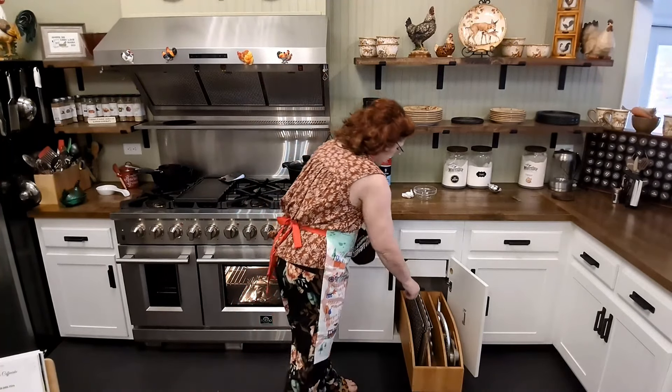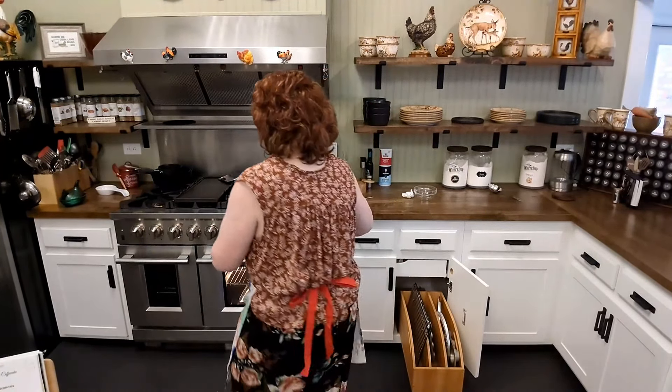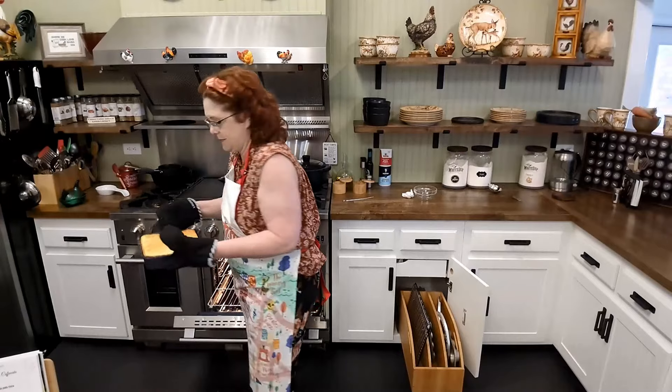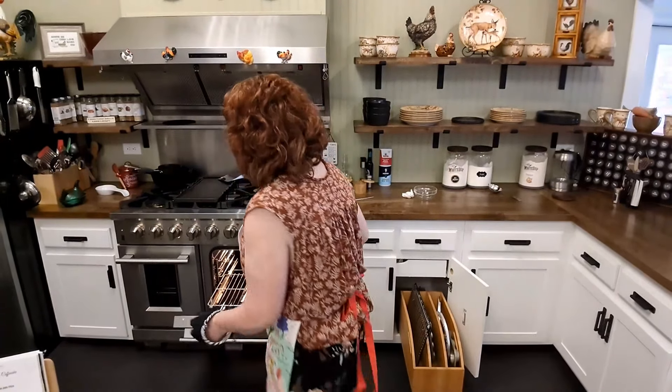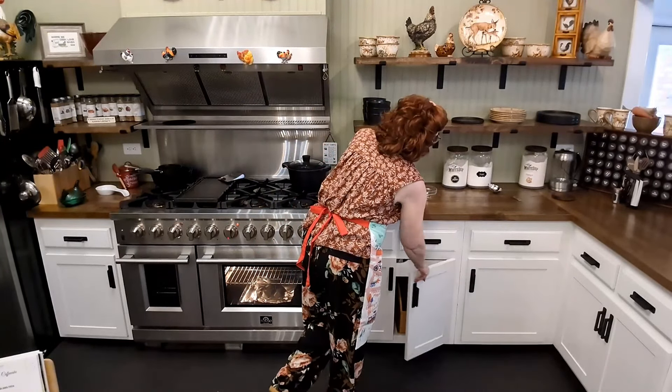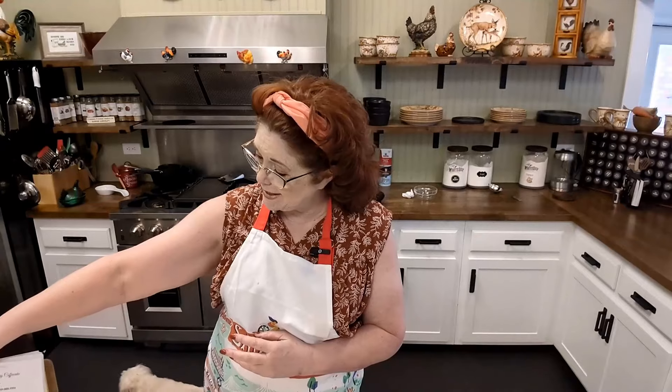Alright, the cake is done. I put a toothpick in it and it came out clean. So I'm going to get a cooling rack and sit it right here on the counter and let it cool down a little bit. Now let's see what the directions say — I think you're supposed to flip it out pretty quick. It says let it cool five minutes and then flip it upside down. I'm excited, aren't you? It smells so good.